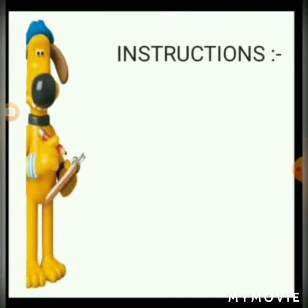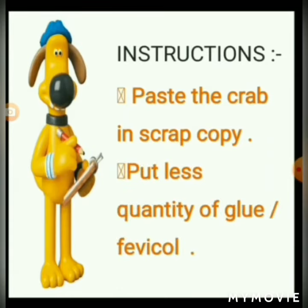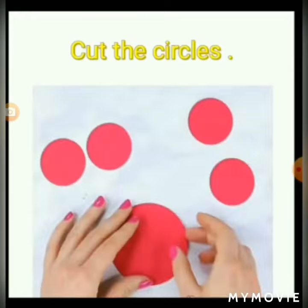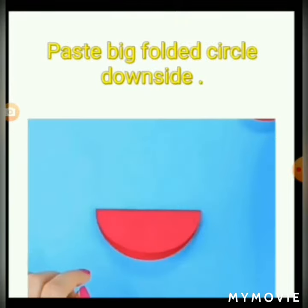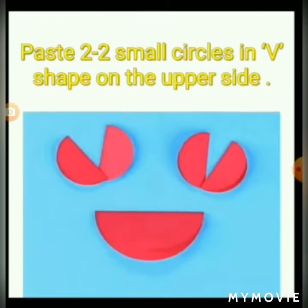Instructions: paste the crab in a scrap copy. Put a less quantity of glue or fevicol. Draw four small circles and pick one. Cut the circles, fold all the circles in halves. Paste the big folded circle on the down side, and paste two small circles in a V shape on the upper side.